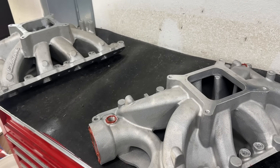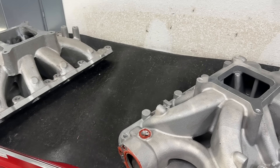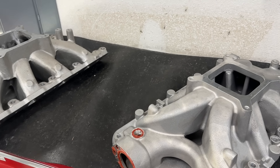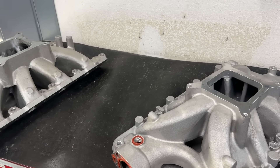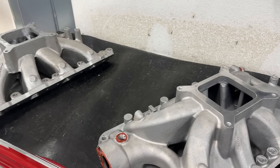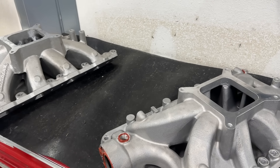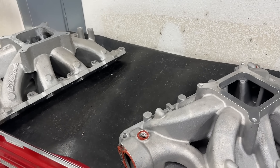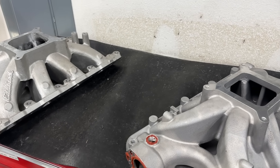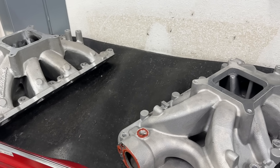Let me start off by showing you the intakes, and then we'll get to the dyno results. The heads on this thing are a Chinese imitation of an AFR-205 head — I sell them, I've got one pair in stock. I did a valve job, re-did the valve job, blended the chambers, and they flow 318. I do sell those heads.